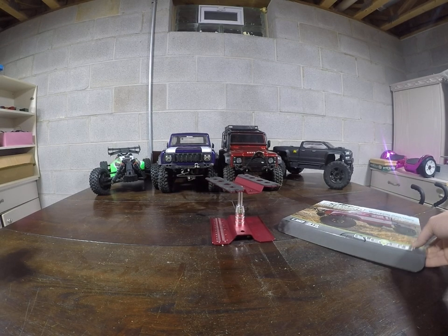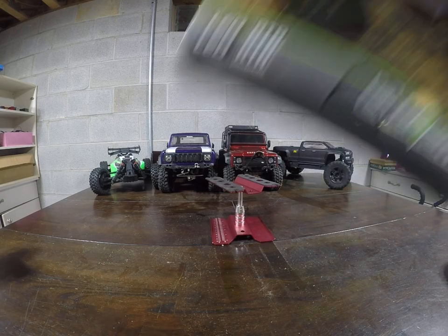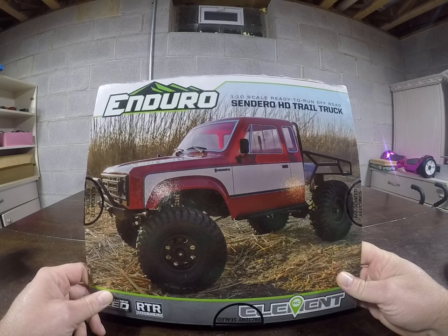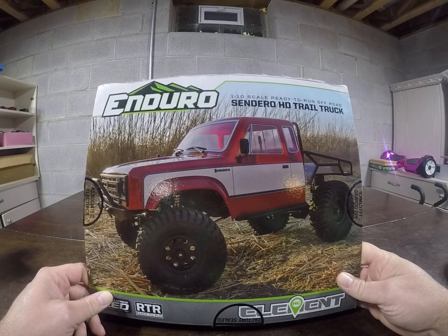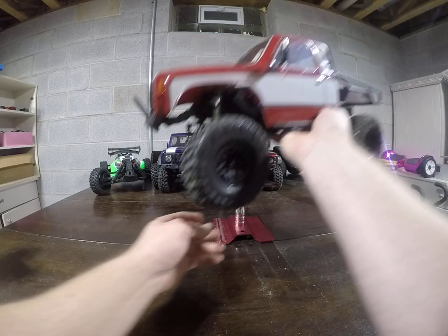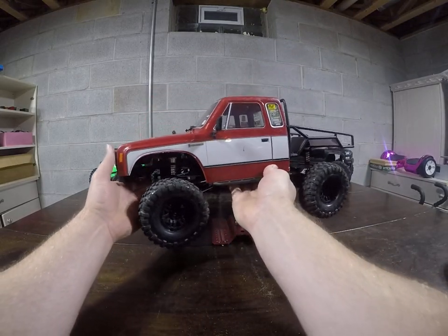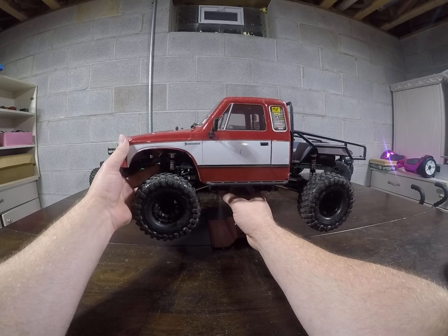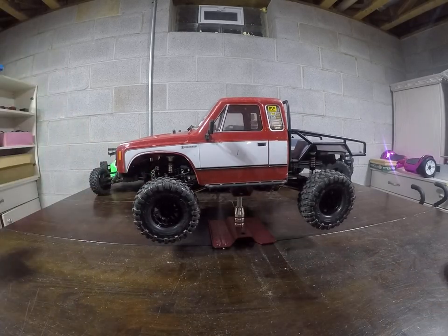Hi, how's it going. I want to make a video about my current setup with the Element Enduro Sendero HD 110 trail truck. I've had this vehicle for a couple of months, really enjoy it, and I want to take a little time here to tell you what I have in mind — things I like, things I don't like, some upgrades, things like that.